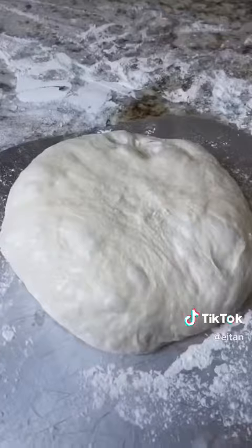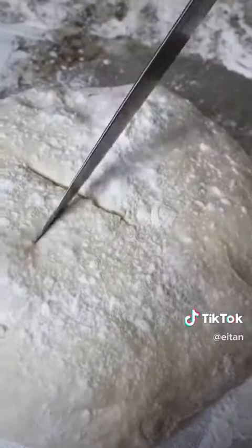Dump out the dough and form it into a ball. Let this sit for about half an hour to an hour. After an hour, use floured hands — you can't really pick it up — and place it onto a floured pizza peel. Dust the top with flour and make a little X cut on top.